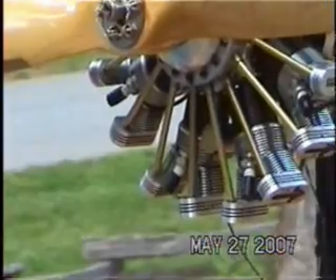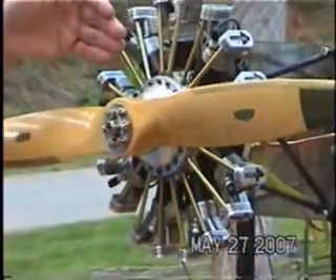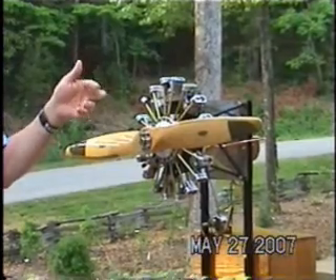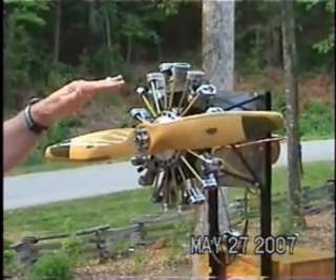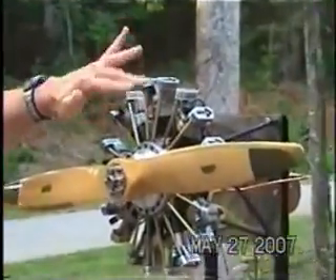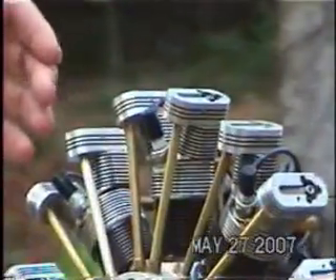The first winter I made the cylinders and heads, and the second winter I made the crankcase, the crankshaft, the cam, and the oil pumps. Then two winters I didn't do anything, and then this past winter I did all the auxiliary things like the rocker boxes, the rocker arms, the push rods, and the ignition system.